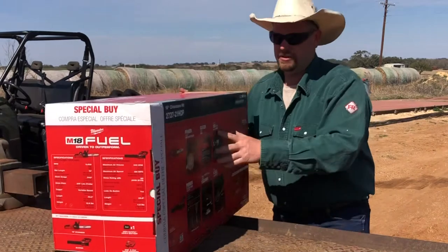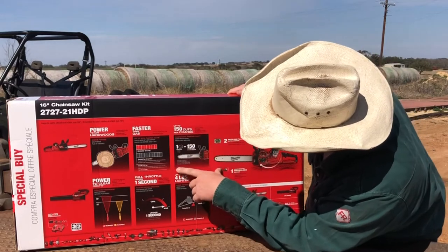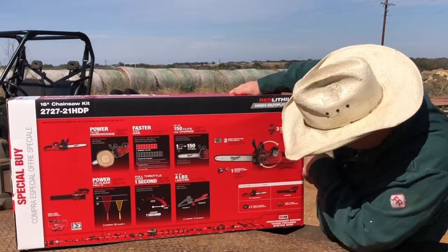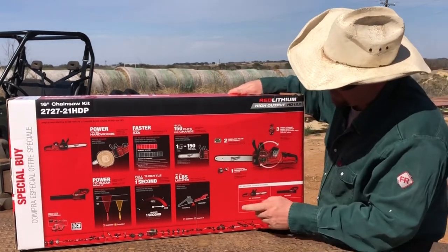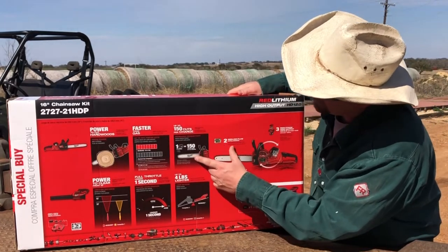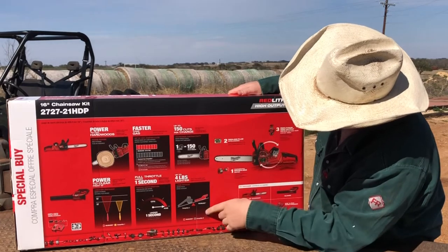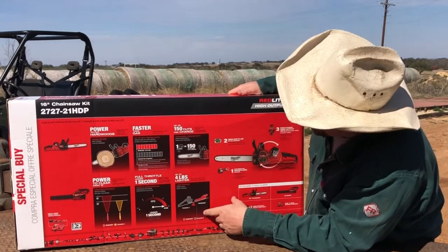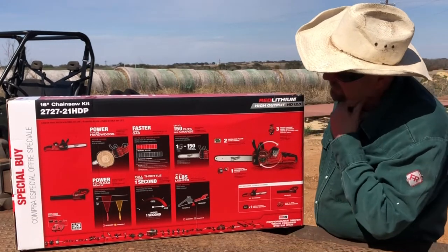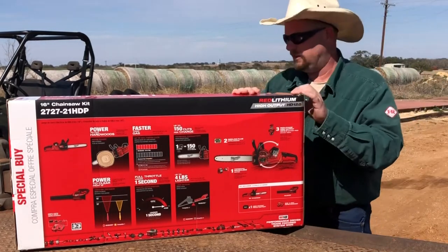Some of the features: this is the high output 12 amp battery that comes with this. With that, it does 156 by 6-inch cuts — that's what it claims. Faster than gas, up to four pounds lighter. Obviously it's going to be quieter than a gas powered chainsaw. So let's get into here and see what we've got.